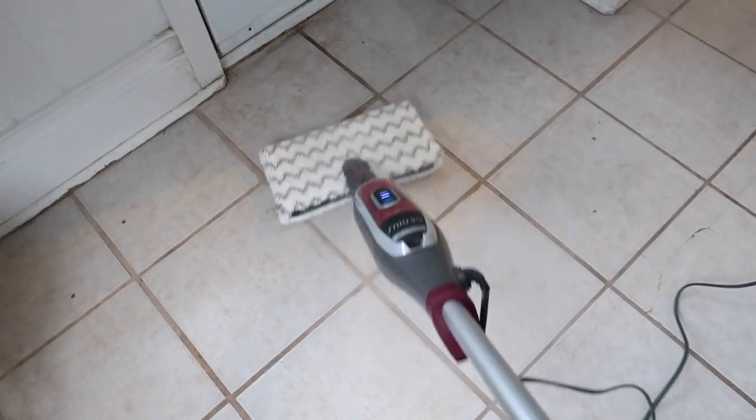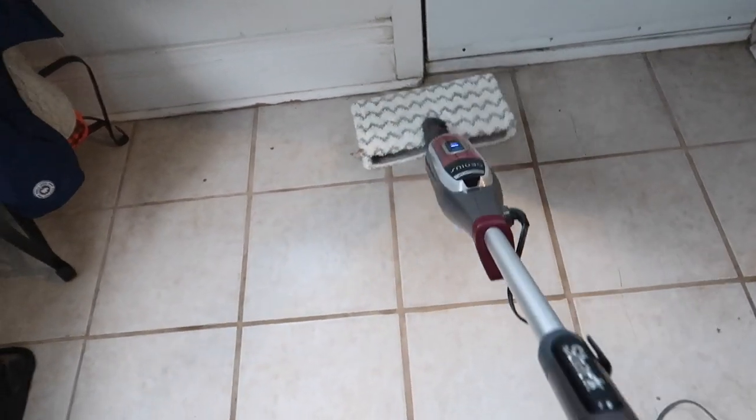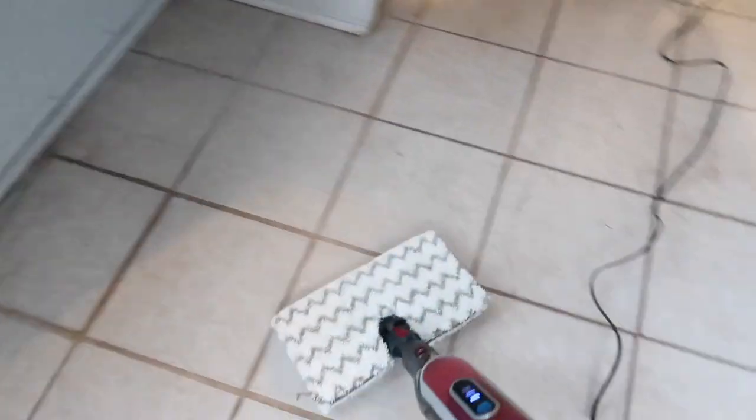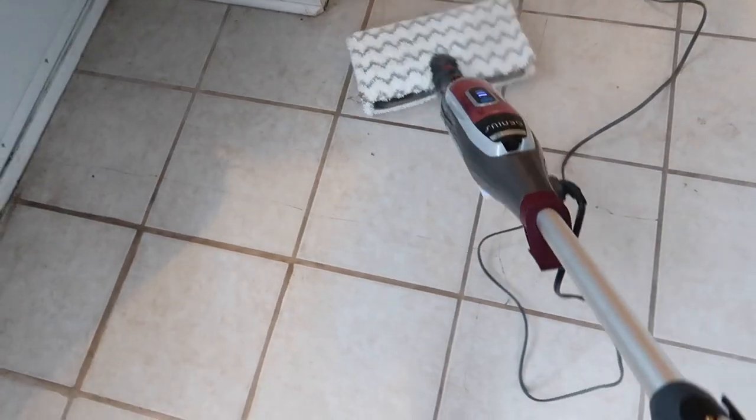Is that a lot nicer than hand mopping it? It's working so good. It smells clean, but not like chemicals — I didn't put any detergent in, just water. I don't have to get on my hands and knees. I just mopped the floors and I am so impressed. That made mopping so much easier — mindless. And I don't feel tired. There's no bucket to empty afterwards, just throw the pad in the washer and we are good to go.